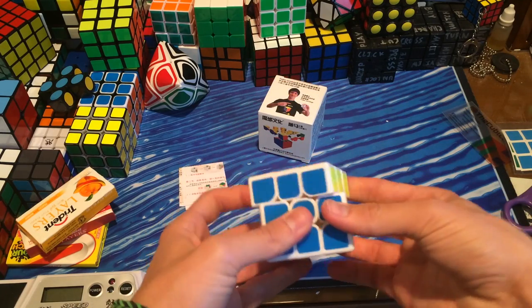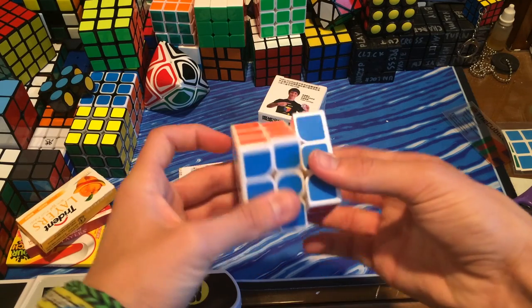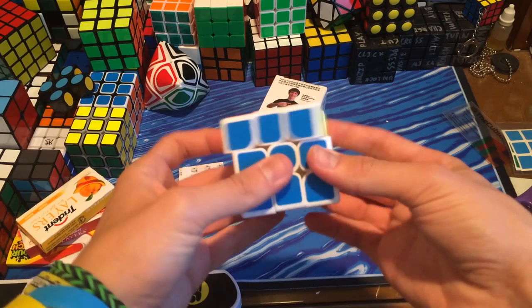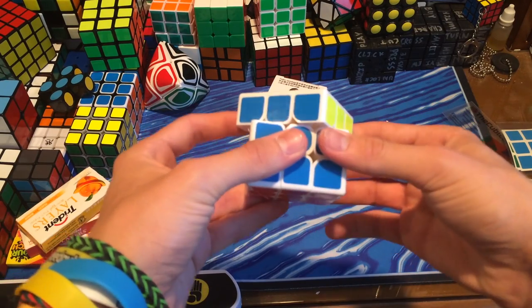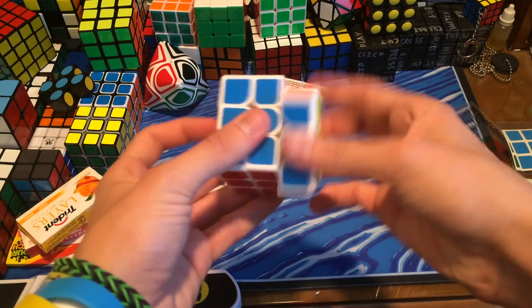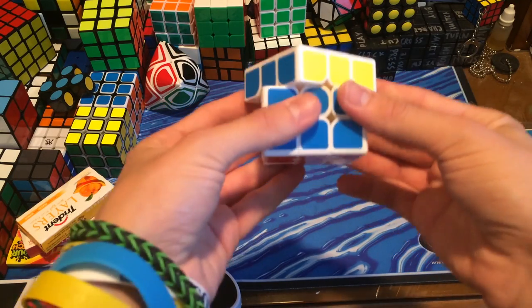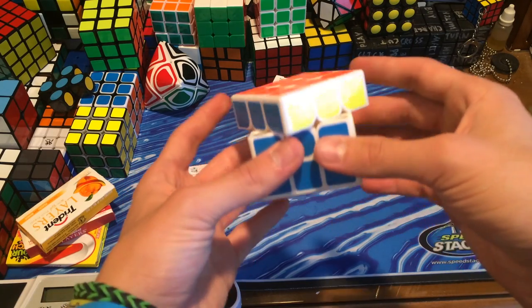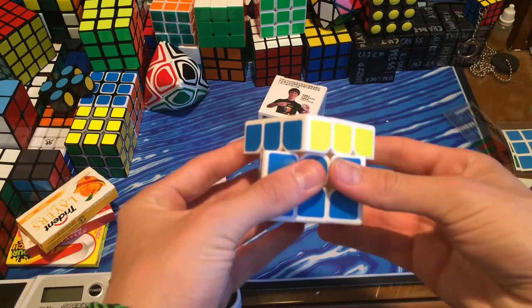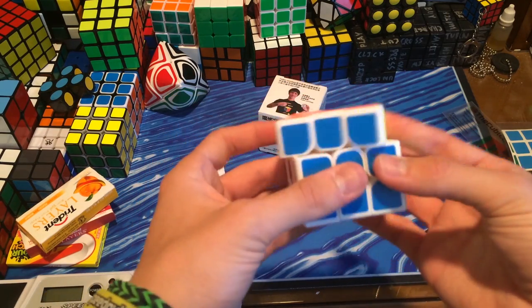Corner cutting — wow, corner cutting is pretty good. Oh my god, this is some of the best corner cutting I've ever seen. Reverse does not beat the Gans III 57mm though. This can do about half or three-fourths of a cubie, but not line-to-line. Regular corner cutting can go a lot more over 45 degrees than other puzzles — that's with ease.